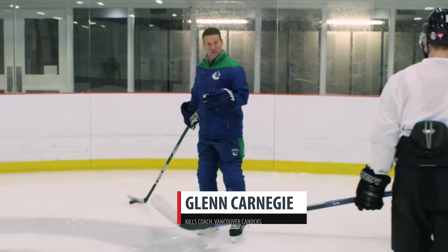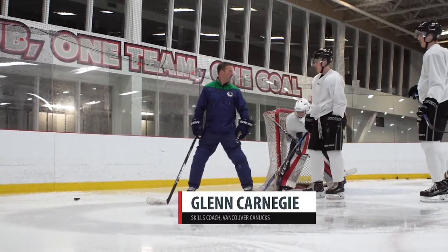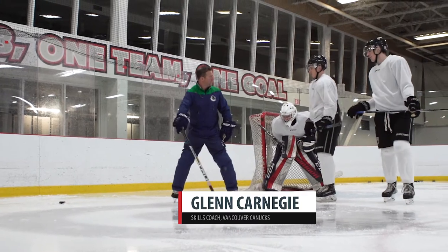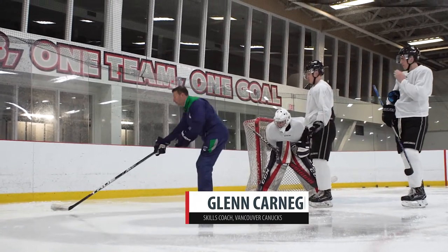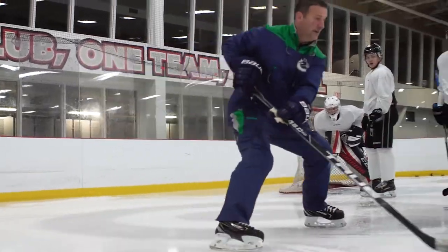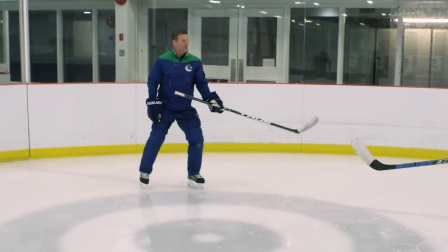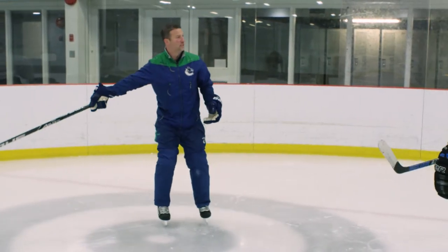Once we make that turn, I want to kick that left leg out wide. Now he can't reach in with that stick. As I make that grab for the puck, I turn and now I'm out here. When we get that leg out, he's just going to be able to reach in with his stick.